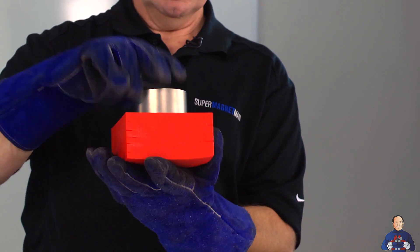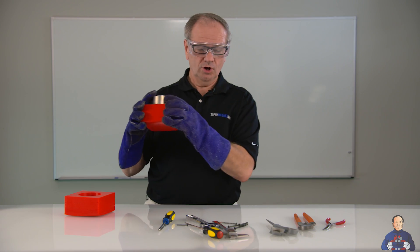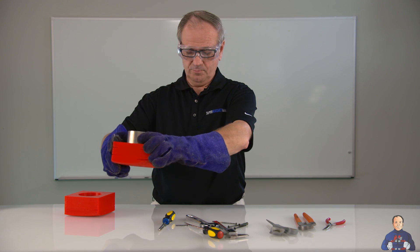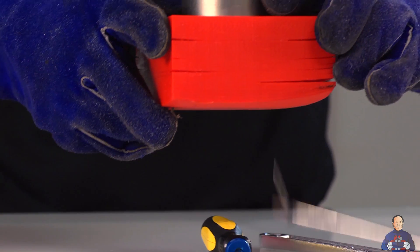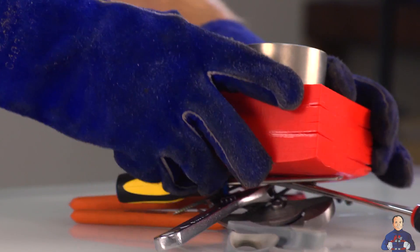We do not want to damage it by letting a bunch of material fly up to it. So I've made a little plastic box that I can mount this in, and now we can sweep over some of the standard things you'll find in your shop. It's very common for people to just leave these things around and not anticipate how the magnet is going to pick them up.